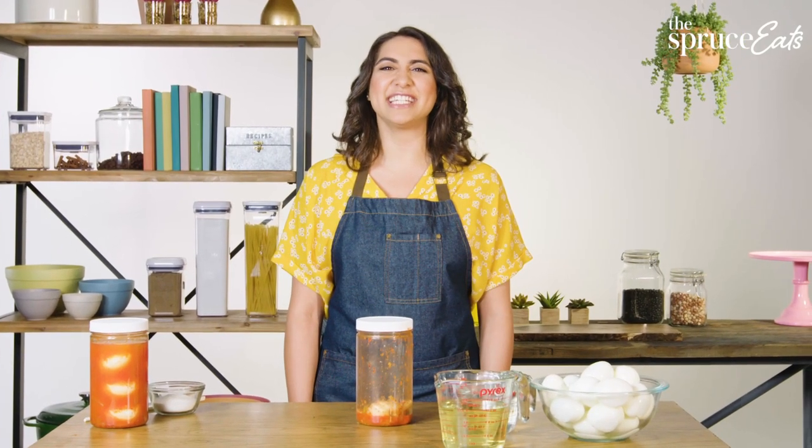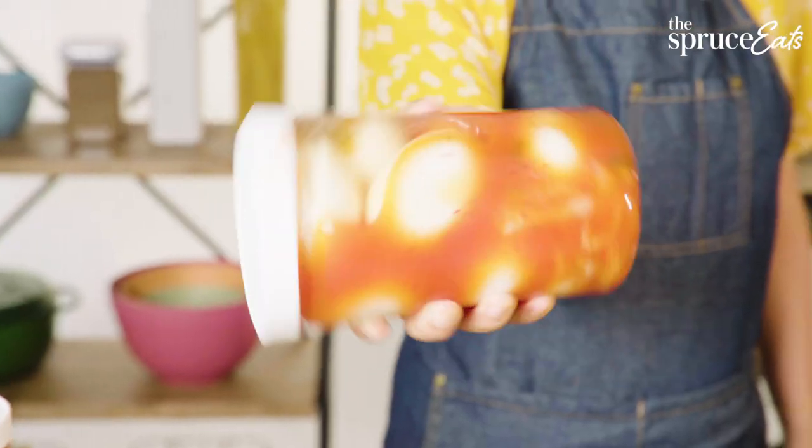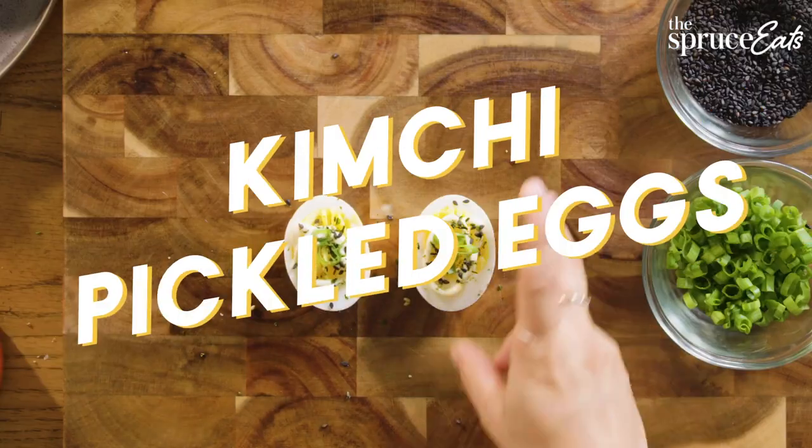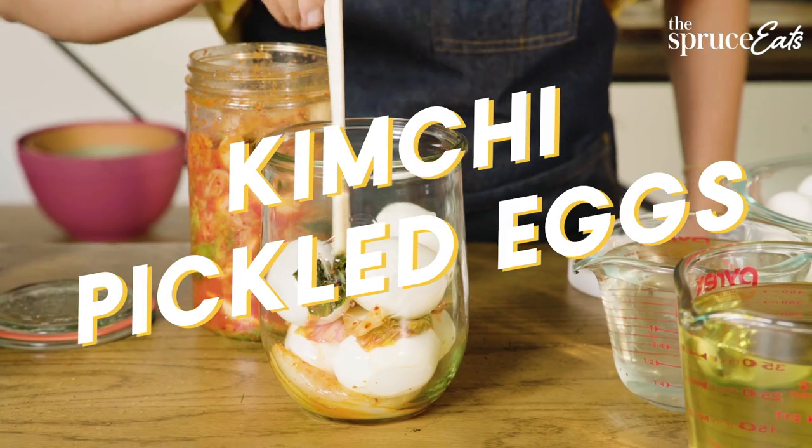Today's one thing doesn't just smell, it burns. The one thing I'd like to show you is the most delicious way I know of to pickle your eggs, which is pickling them in leftover kimchi brine.